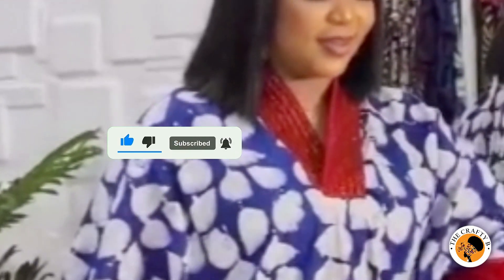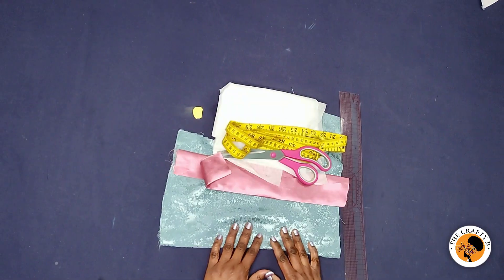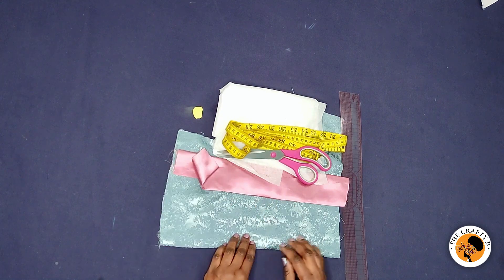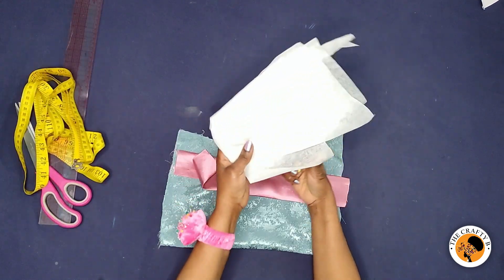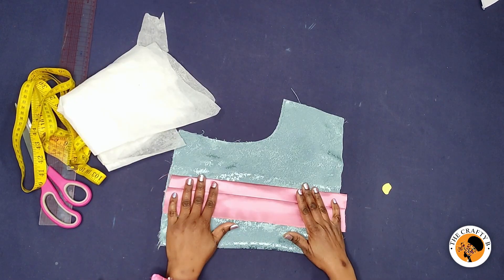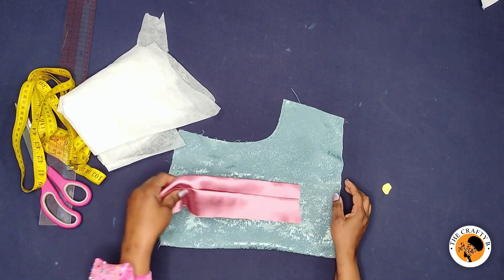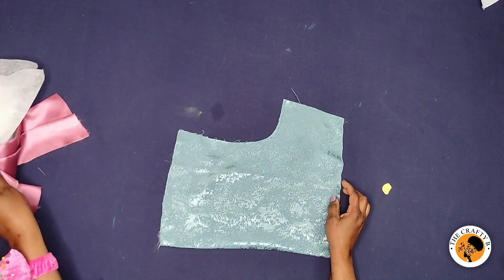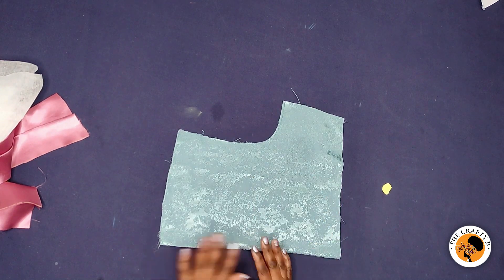Without wasting much of your time, let's get right into the video. To make this V-shaped scrub neckline, we have our basic tools. We have our interfacing, which I'm going to use to infuse these two bands for the neckline, and I have already cut our basic half-scale bodice.